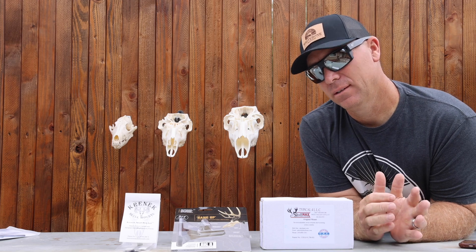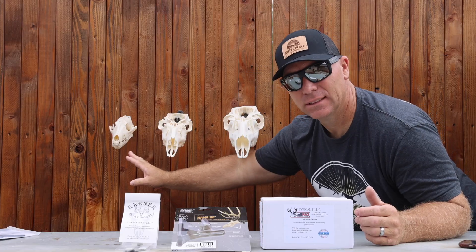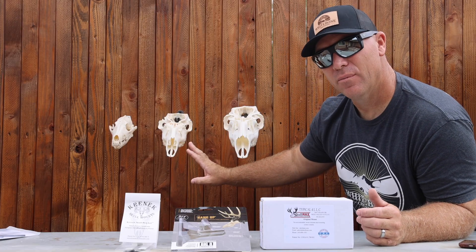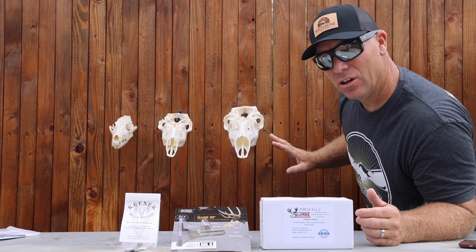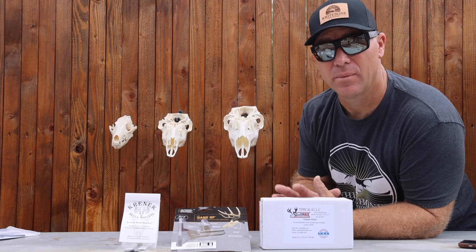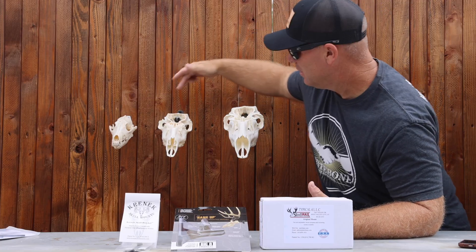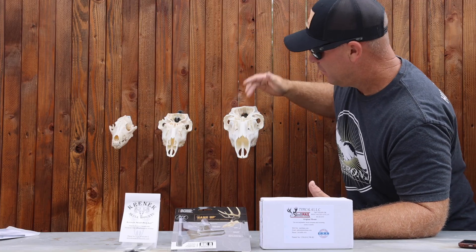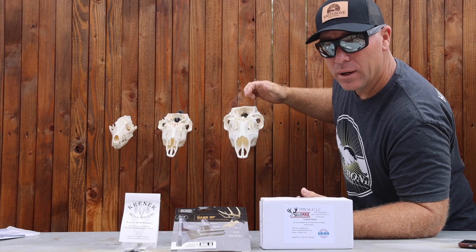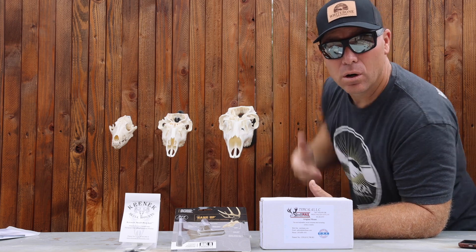These are my three favorite skull hanging brackets based on price point. You're looking at around $10-12, $25, and $70 — and you can see all the differences. All of them are adjustable and great supports, but each has its real benefits: price, size, strength, adjustability, the fact that it's locked on and not going anywhere, that it swivels, and the extension off the wall — whether that's a pro or a con for you.